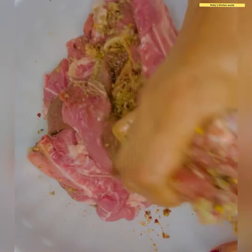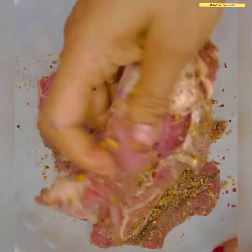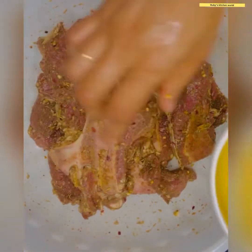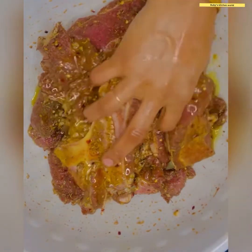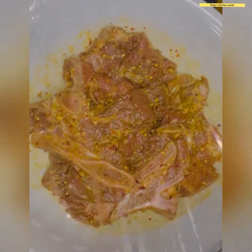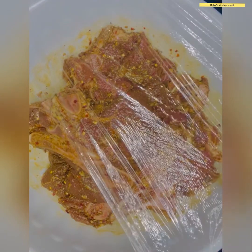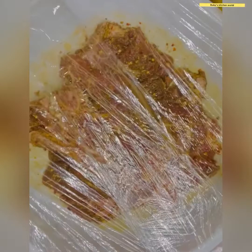The more masala is absorbed into the meat, the better it will taste. I am applying the masala piece by piece, coating each one. I have taken about two to three tablespoons of soy sauce. If you do not have soy sauce, you can use regular oil. I am marinating well and leaving it for three hours to rest.